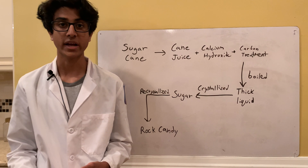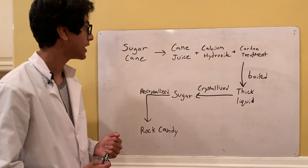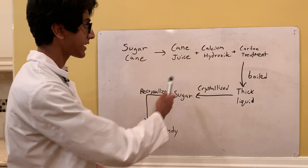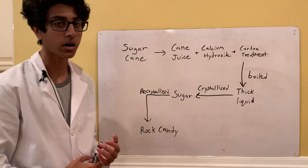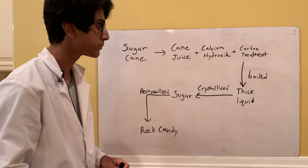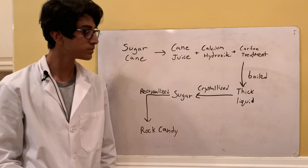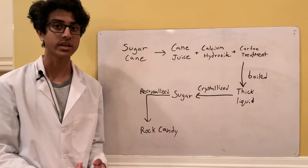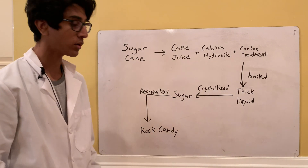I'm going to go over the process of extracting sugar from sugarcane. Basically, you extract the cane juice by grinding it up, then you add calcium hydroxide and pump in carbon dioxide. It's then boiled down to remove excess moisture, leaving a very thick liquid containing most of the sugar, which is then crystallized by cooling it in a container with nucleation sites for the crystals to grow.